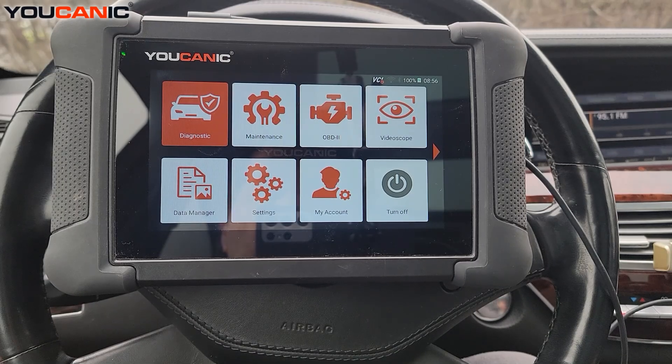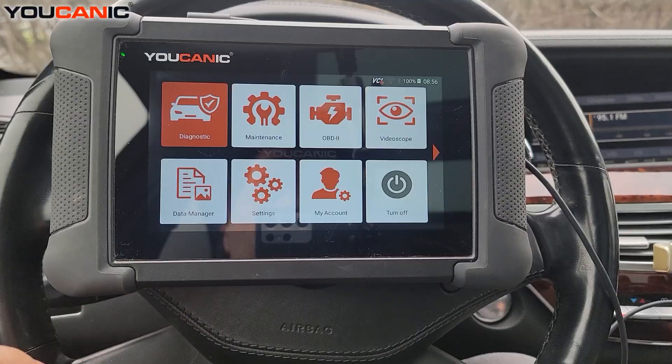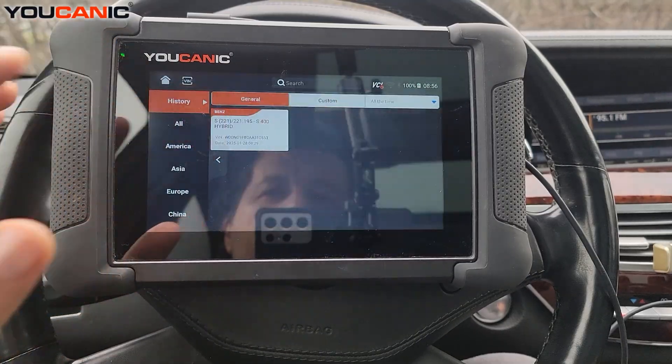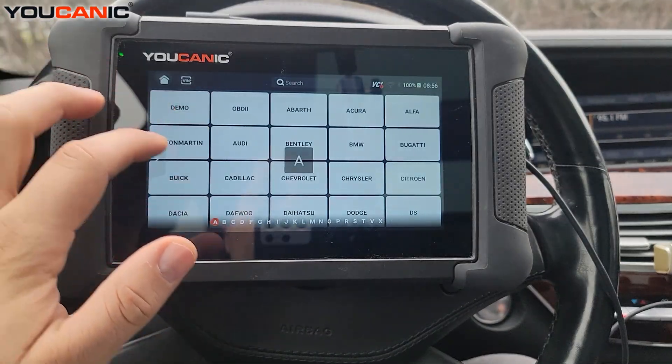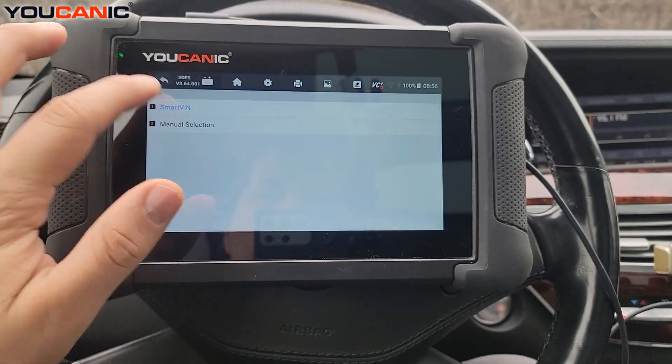The P420 code can be misleading because you might have an issue with the oxygen sensor instead. So what we're going to do is look at the actual voltage readings of the oxygen sensors and compare the upstream and downstream sensors. This is going to work the same for all makes and models, so it doesn't really matter what vehicle you're working on.